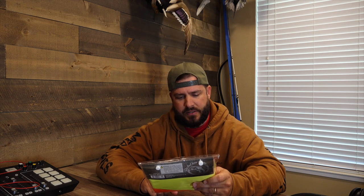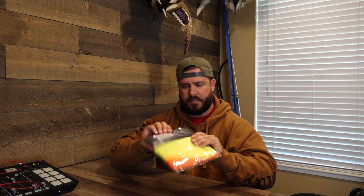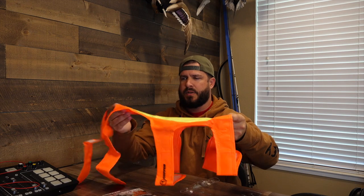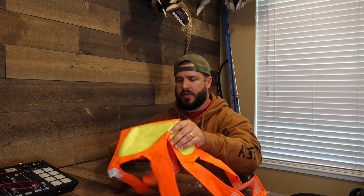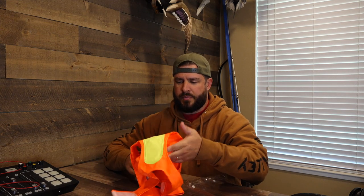Next up is the dog vest in Blaze Orange, made out of 420D polyester — super tough. Blaze Orange for visibility, so if you're out there pheasant hunting, chukar hunting, quail hunting, you can always keep your eye on your dog. You could probably even use this on the refuge when walking out in the morning so you don't lose track of them if they get off in front of you. Let's pull it out of the package and take a look. One size fits most. This part would be over his back, this goes down the center of his back, and this might go around the neck or chest with Velcro — regardless, you'd figure it out. It's a good way to keep an eye on your dog running through the brush.